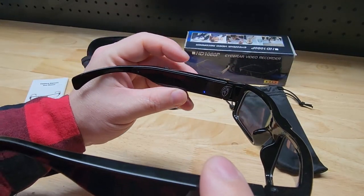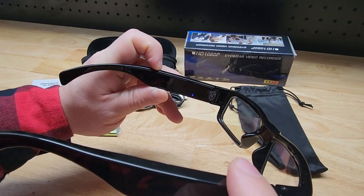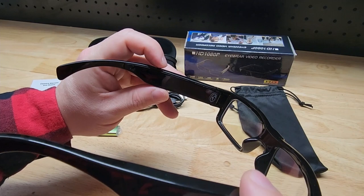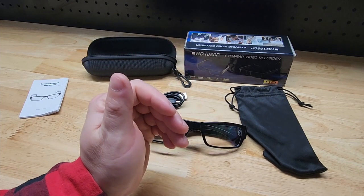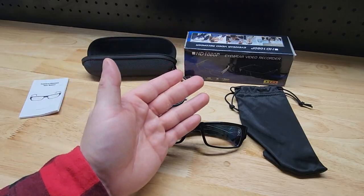So those are the basics. I'm going to tack on a few video files. You get about 50 minutes of battery life out of each charge. So I'm going to tack on some more footage from the glasses themselves so you can see the quality better. Thanks for watching — stay tuned for that extra footage.